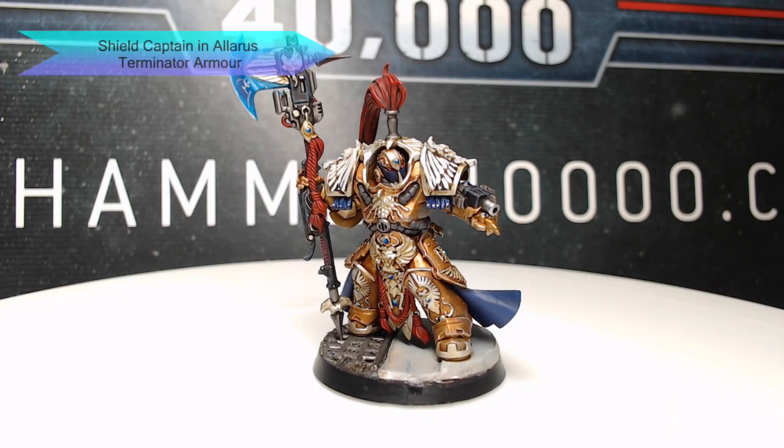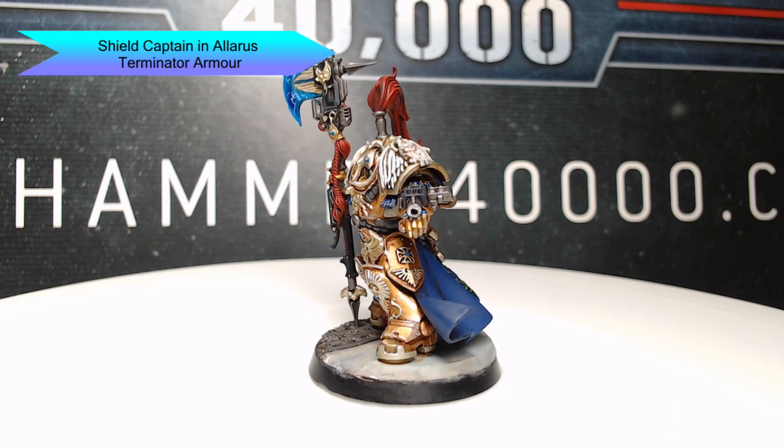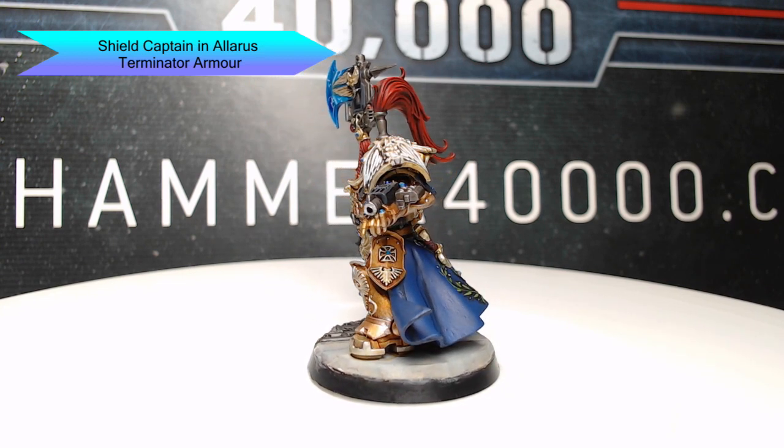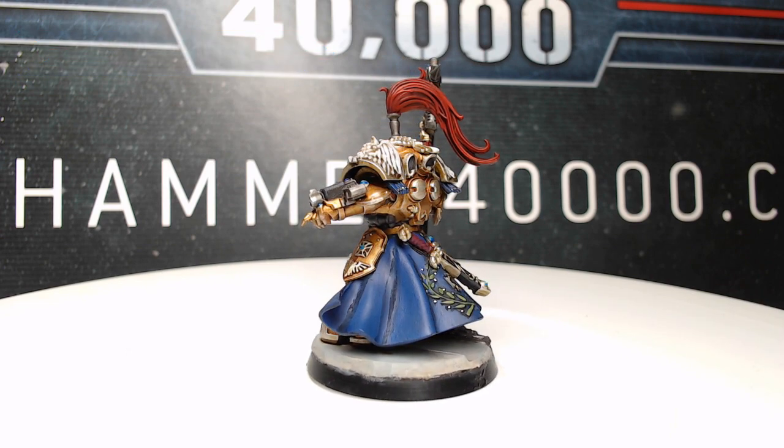Hi guys, welcome back! I hope you're having a great day. My name is Scott, and today I'm going to be painting one of the Adeptus Custodes Shield Captains in Terminator Armor, so let's go ahead and dive into how I did it.